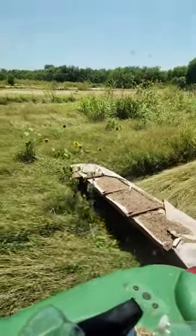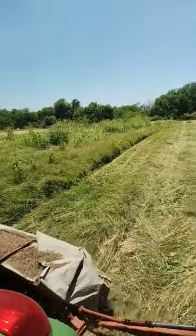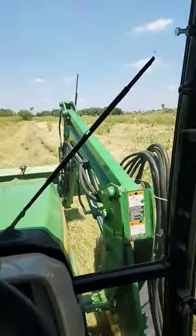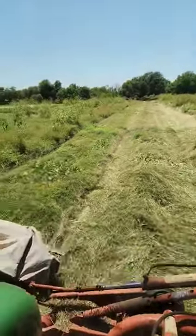Well guys, welcome back. We are cutting some King Ranch Bluestem. We've got the Coons Cutter, the John Deere 5101E. This stuff has been fertilized, irrigated, and it's cutting up real nice.